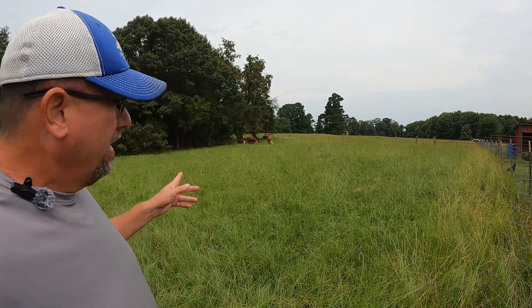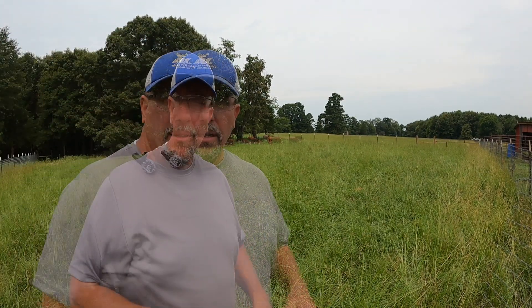Over my shoulder here you can see the cows finally made it into this area that we've been putting fence up on. So we got this perimeter fence completed. All we needed to do is put in a gate and then the world fell apart for us.